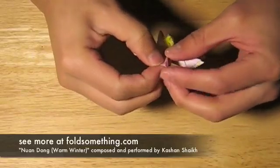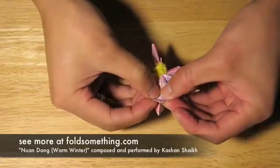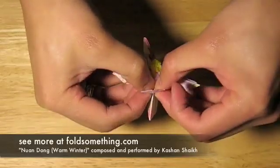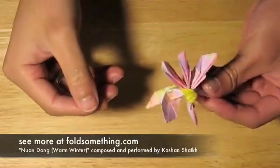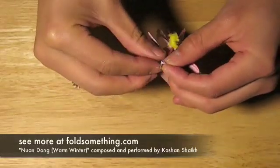Next, start to gently curl the petals up. You'll want to be careful not to tear the paper. It works best if you start at the tip and gently curl back. You should go in sequential order so that the petals overlap slightly.